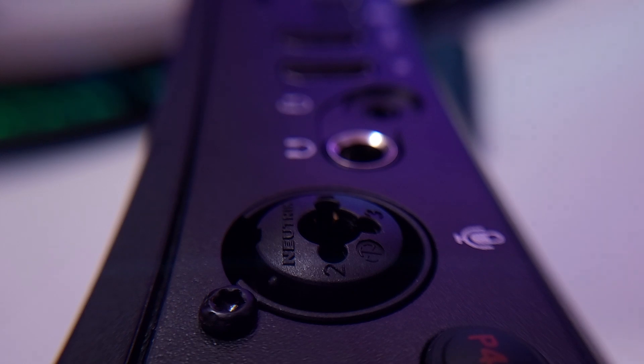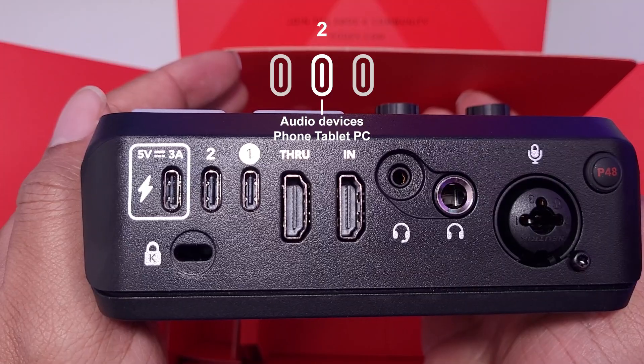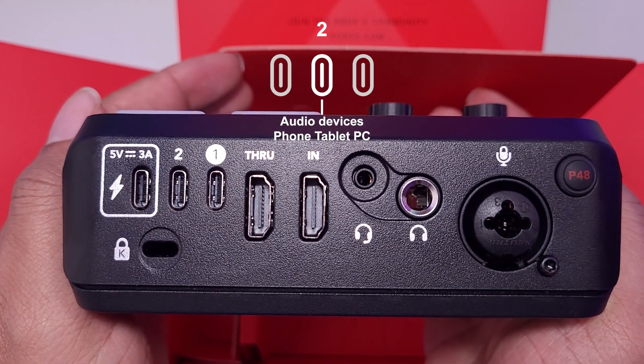Turning it around reveals all of the connections. The first one is USB-C and this will be the power. Keep in mind that if you plug this to your PC, most likely it will work. But if you want to use it with mobile devices, you might want to use the power plug that comes with it.